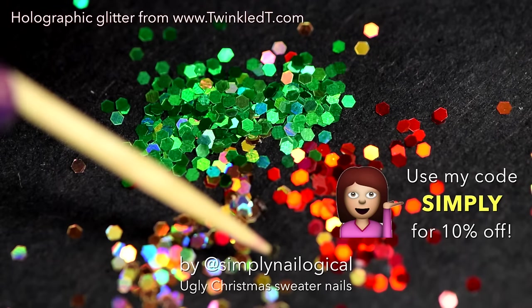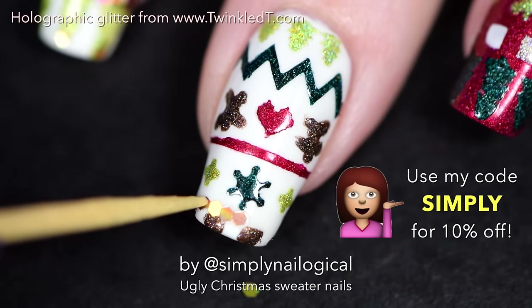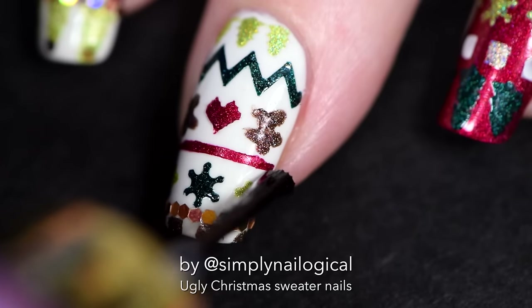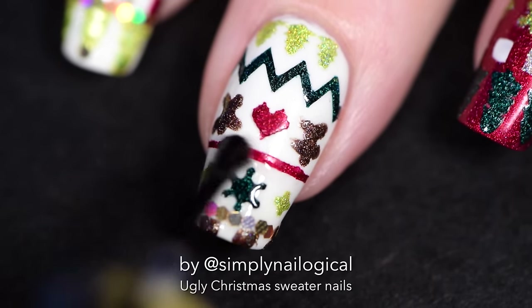Don't use a top coat because that'll dry too fast. Just take a toothpick, stick it on your tongue to make it a little wet, pick up the glitters one by one, and there you go — you've got a gold glitter stripe. I'm gonna add another stripe of holo glitter to cover up more of this boring white chocolate cream color.